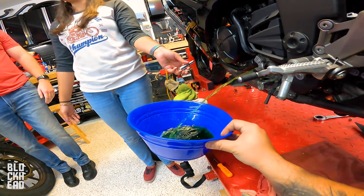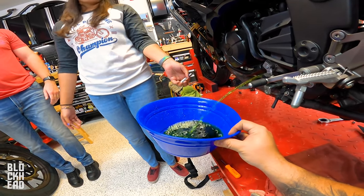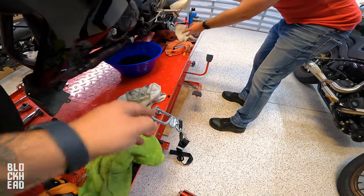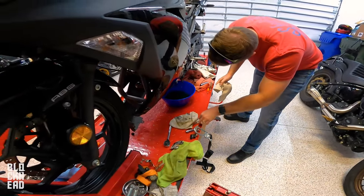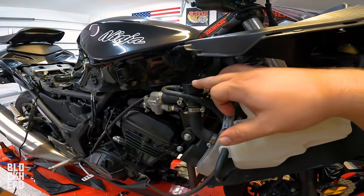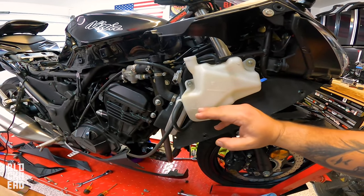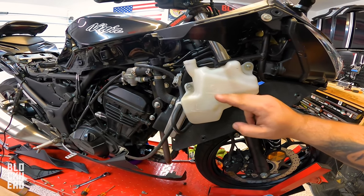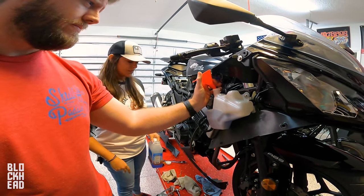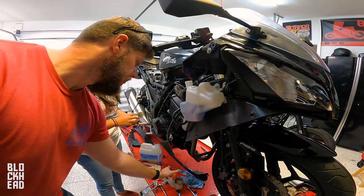Holding the bowl. All right, so we're gonna replace the bolts, and then we're gonna go ahead and fill the radiator side with Engine Ice and then fill the reservoir. Run the bike for a little bit — this should dip down — and then we'll just fill it to full again. Then replace the cap, start it, run the coolant through the system, and wait for the fans to kick on.